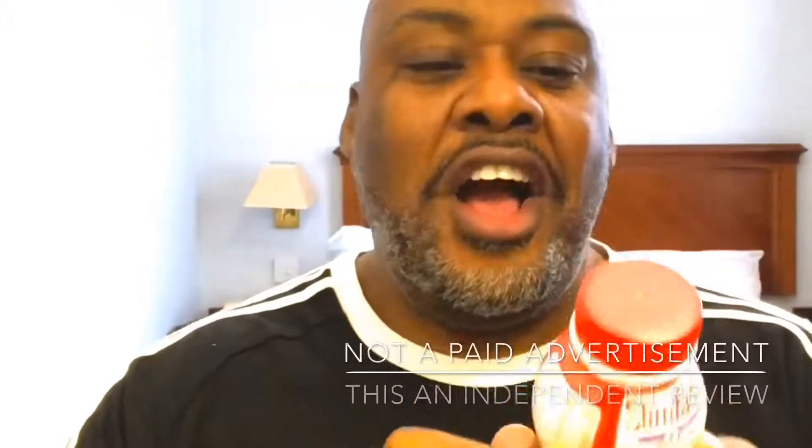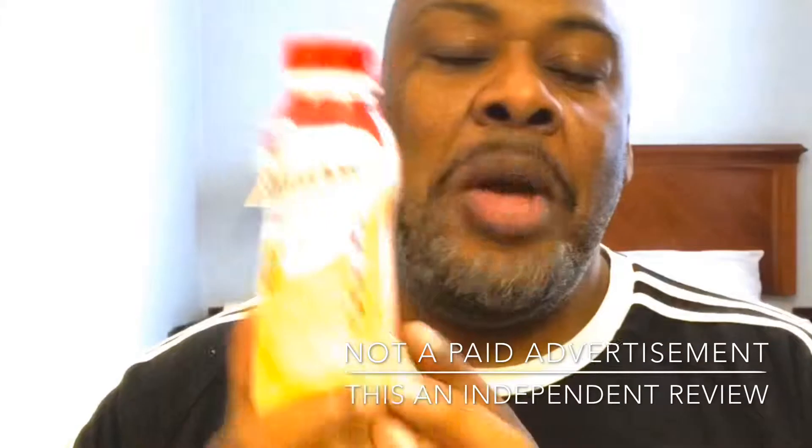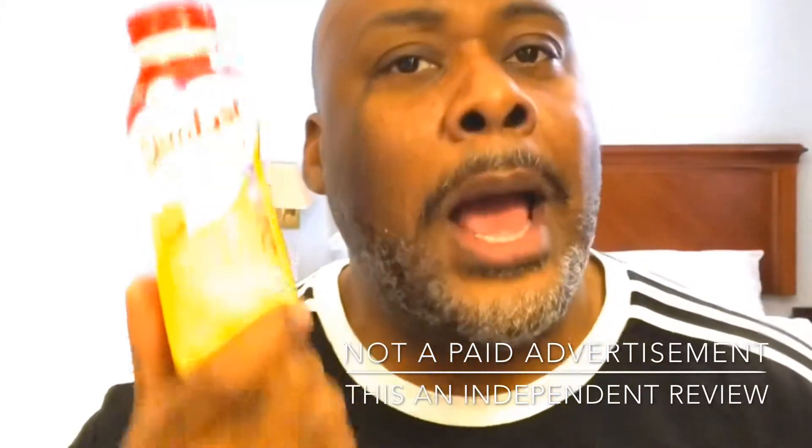Believe it or not, I've never been on a proper diet, which I'm giving myself two thumbs up. And today we have a product that a lot of you know the name: the SlimFast High Protein Blissful Banana Flavour Milk Drink.